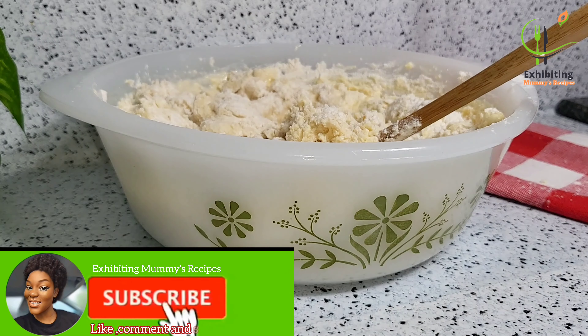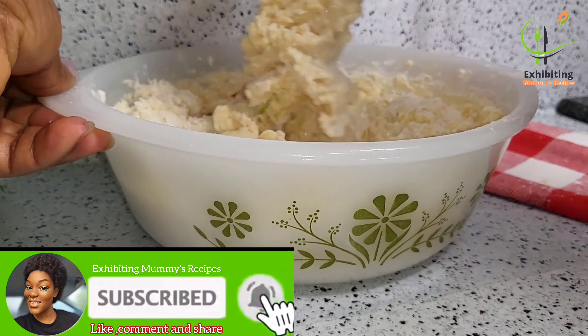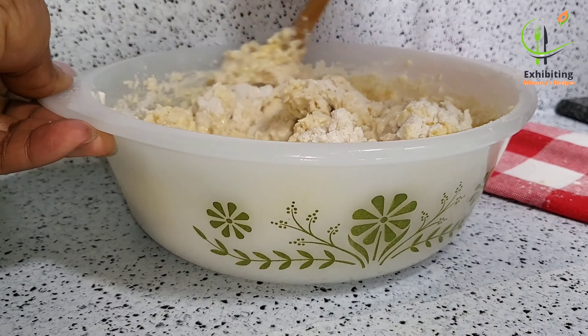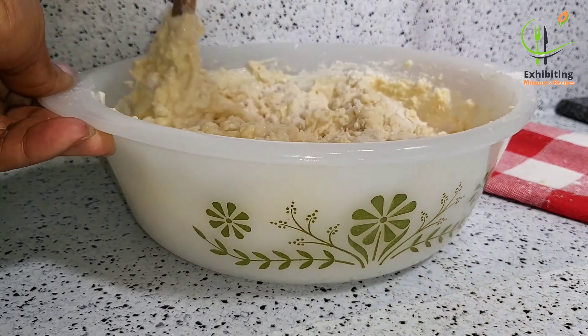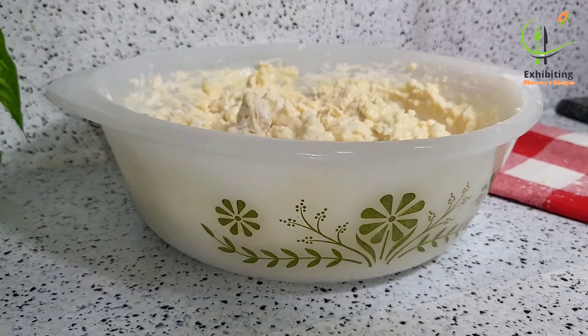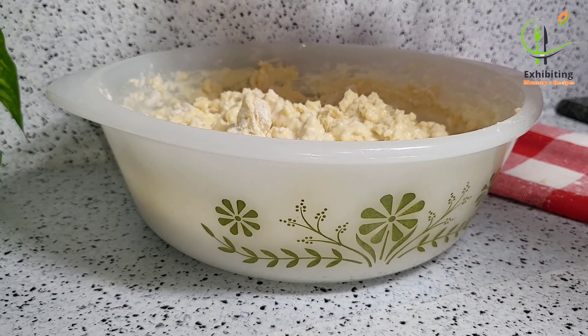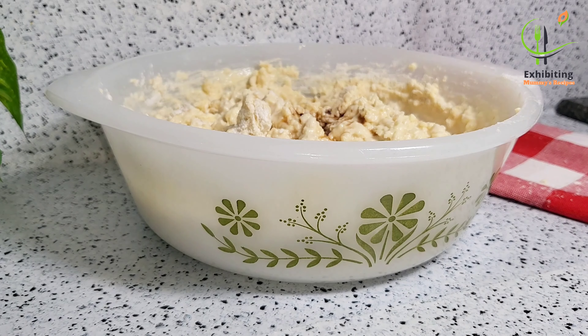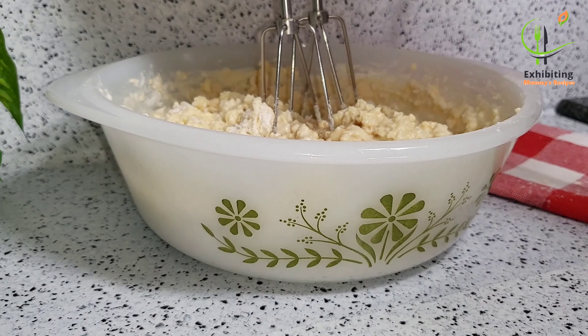We are mixing this until we get a very smooth texture — like a batter. If you have not yet subscribed, what are you waiting for? Please subscribe and press on the bell icon that says 'all' for more updates. I'm sure you are going to love this channel. Thank you very much for doing that for me.